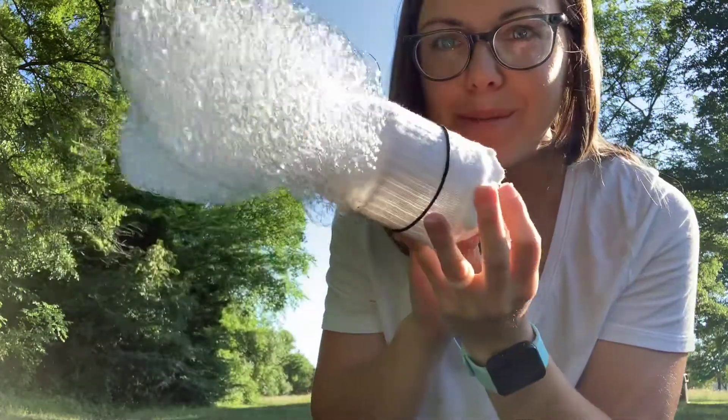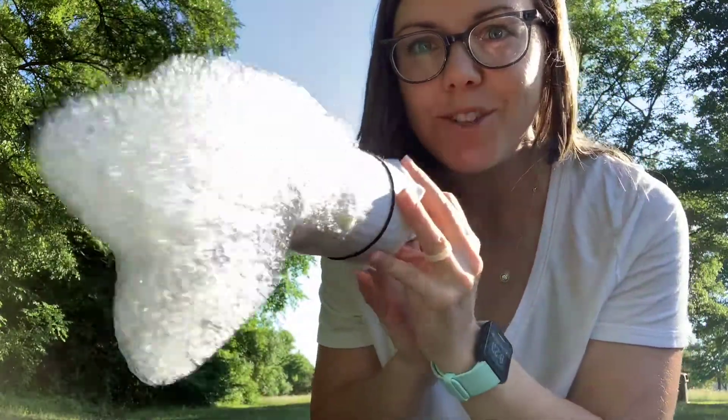And there you have it — your bubble snake! This is a great activity to do outdoors when it's nice and warm out. Have a great day, guys. I'll see you next time. Bye!